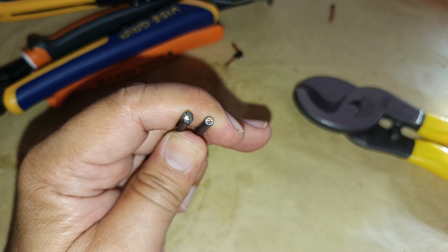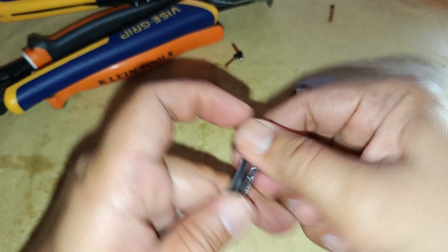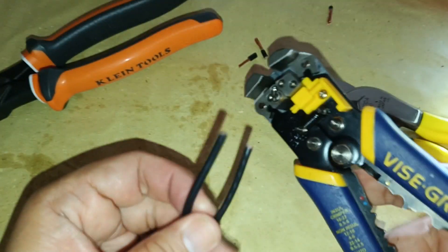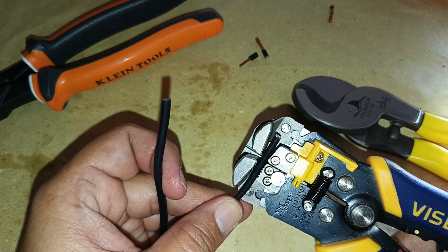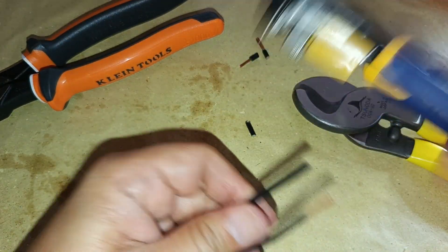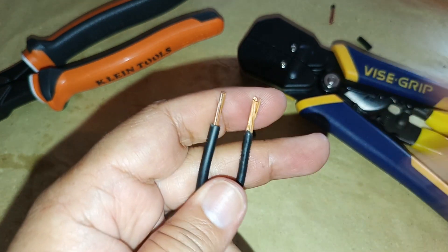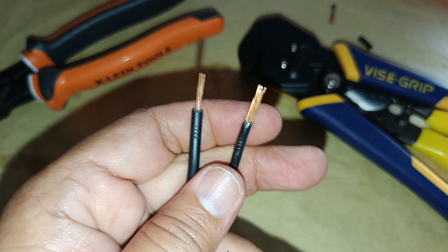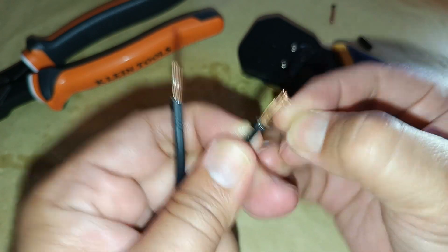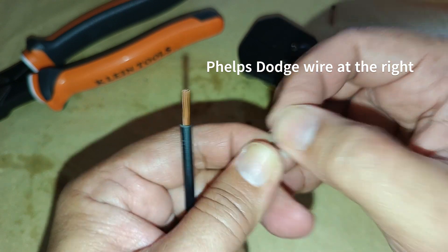Here is another view of the cross-sectional area of the two copper conductors. Both of them have the same number of copper strands — 7 strands.